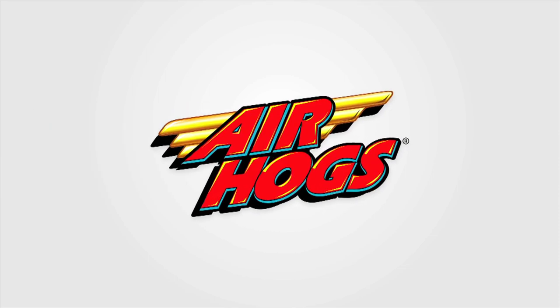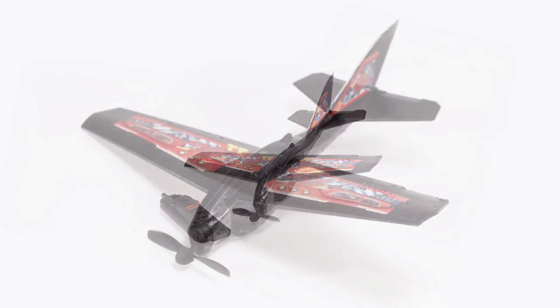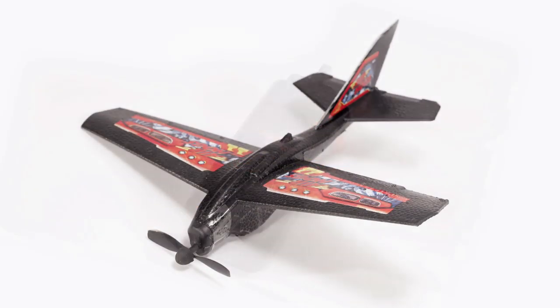Welcome to the Air Hogs Hangar. Today we are going to learn how to fly the Wind Flyer. You should have an Air Hogs Wind Flyer and one charger.